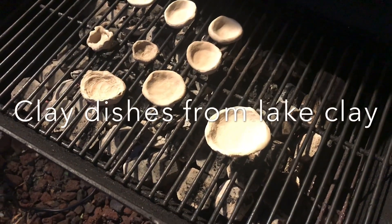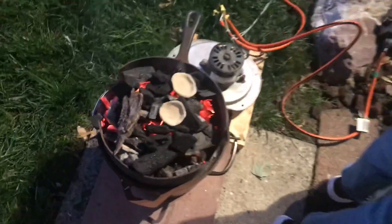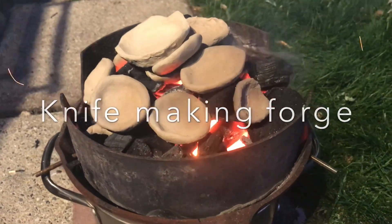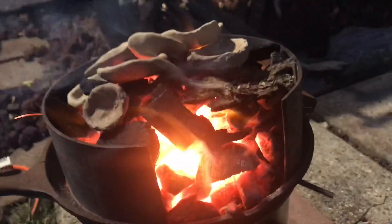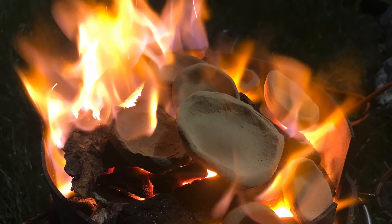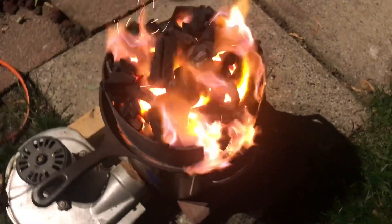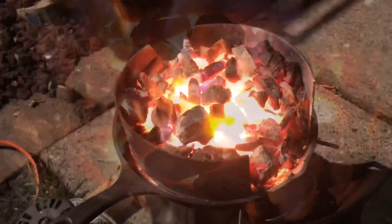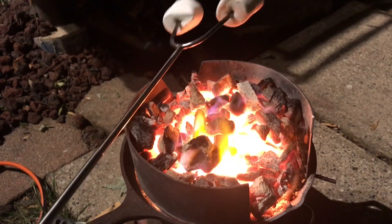We pre-dried and preheated this wild clay pottery in the barbecue grill and we're going to transfer onto a forge. All the clay pots are inside now — we're going to cook marshmallow until the clay hardens properly, or fail with the experiment.